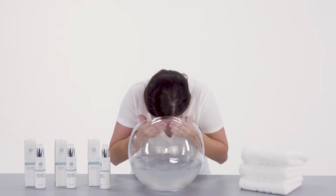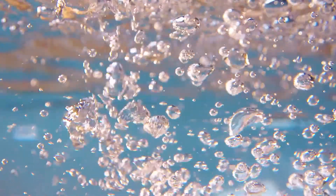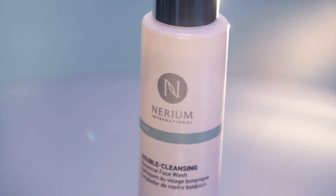Rinse thoroughly with lukewarm water to reveal clean, soft, and hydrated skin. Use this product twice daily, morning and evening. It's time to get optimal results from your skincare regimen with Nerium's Double Cleansing Botanical Face Wash.